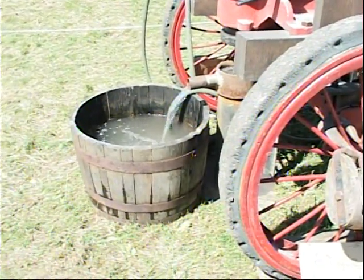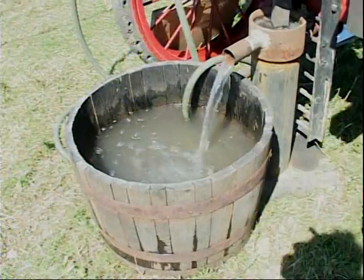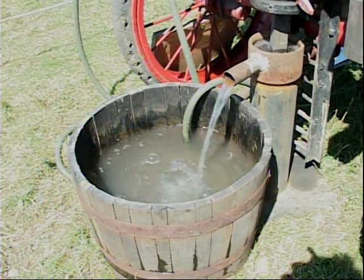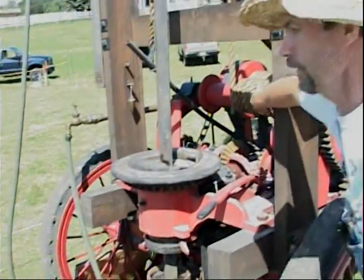It was originally steam-powered in the 1890s, then it was converted over to a gas engine in the 1920s. You had to pump water when you drilled — it kept the bit cool and the dust down. It was a Kelly bar machine. The round table that you see rotated, and that's what did the drilling.